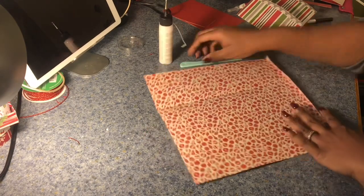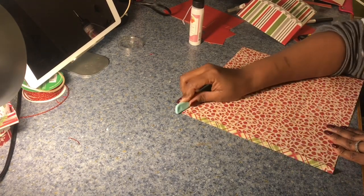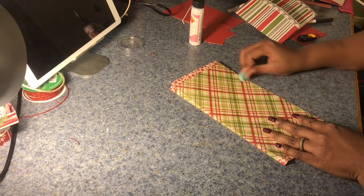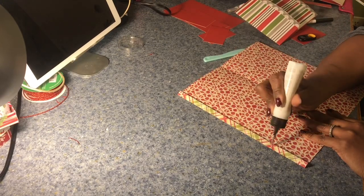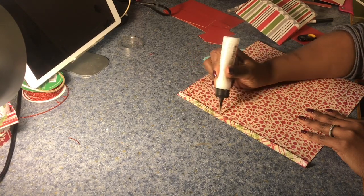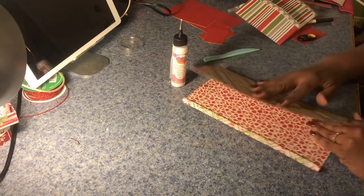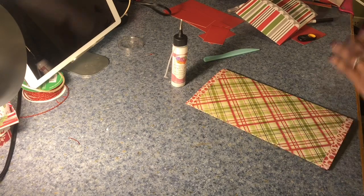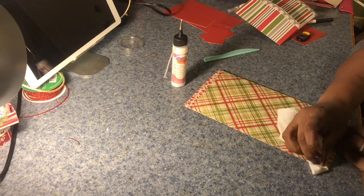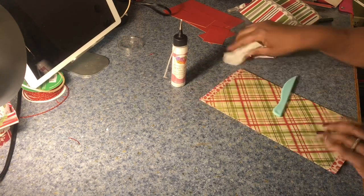I'm going to fold in the line that was made for the three-eighths inch inward, because that's going to be the joining joint for the envelope. Then I'm folding on the line scored at five and three-quarters and adding glue on that three-eighths inch fold, then putting that down. I use a lot of paper towels — I like to take the paper towel and work the glue in. Bounty is my friend.